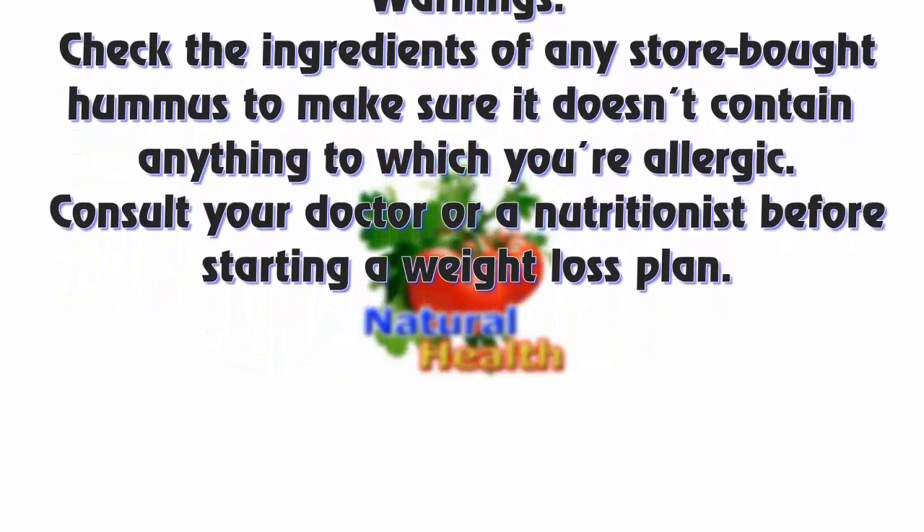Warnings: Check the ingredients of any store-bought hummus to make sure it doesn't contain anything to which you're allergic. Consult your doctor or a nutritionist before starting a weight loss plan.